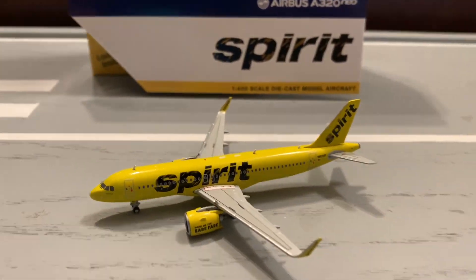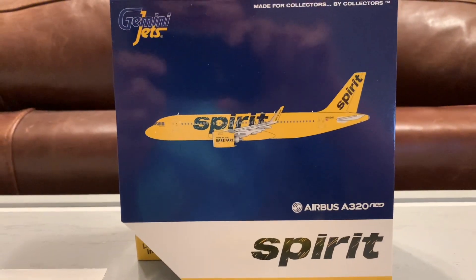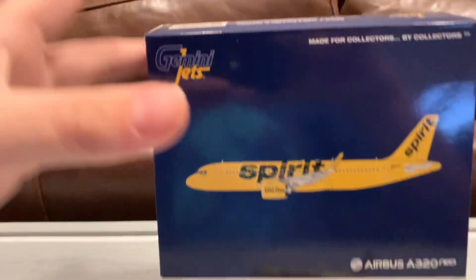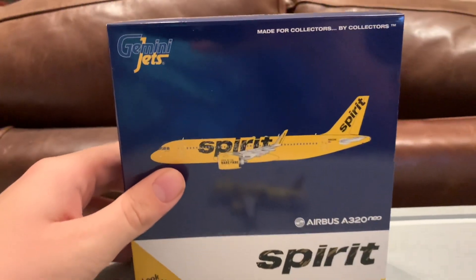If you know how my channel does reviews, I go over the model in the box and then the model itself. At the end of the video I'll be scoring the model based on four categories. So let's start off the review with the box. Here's the box — this is your average Gemini Jets box, nothing too special with it.